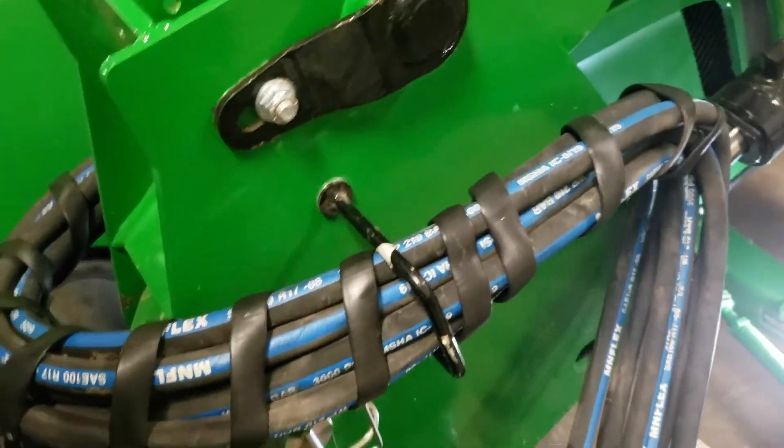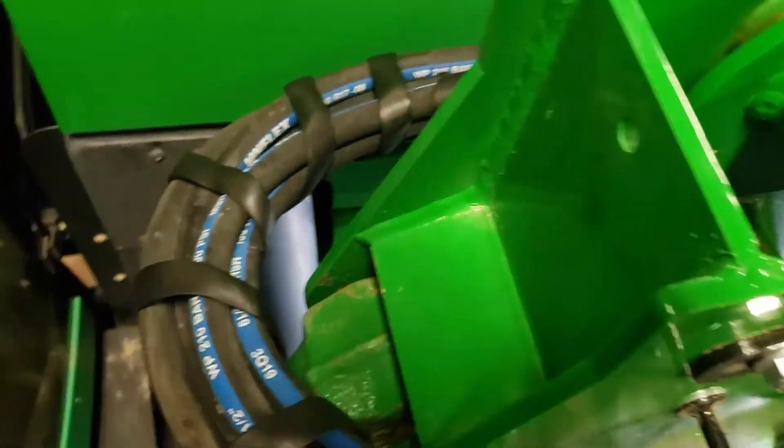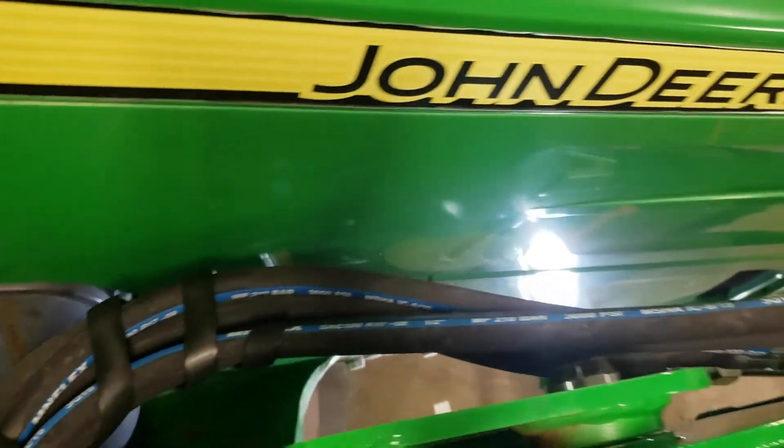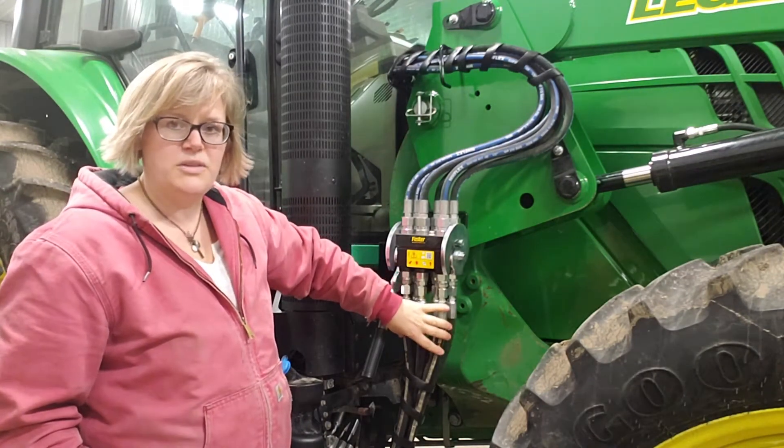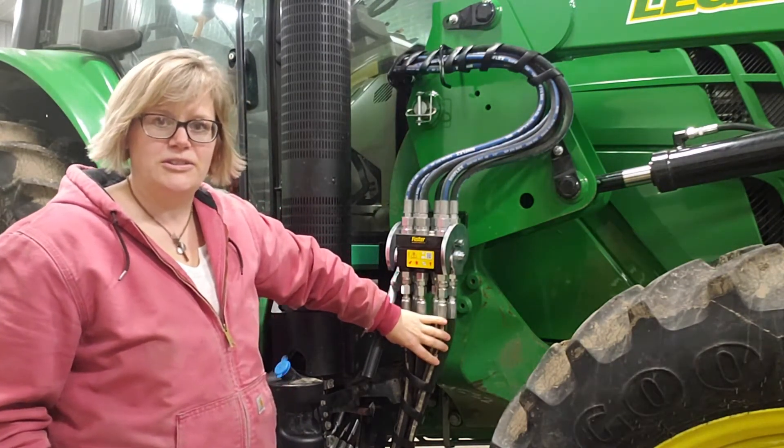The hoses going from the quick coupler up to the steel lines of the loader are included in the kit. And then also these hoses running down to the working ports on the control valve are also included in the kit.